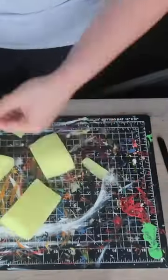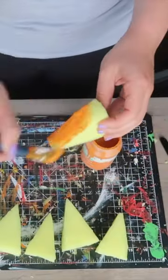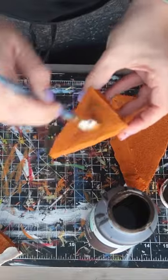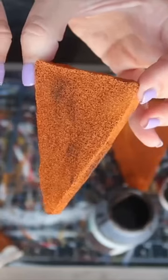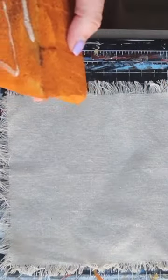The next time you're in Dollar Tree, grab one of these auto sponges for this DIY that you can leave up all the way to Thanksgiving. We're going to start by cutting out some triangles to look like slices of pumpkin pie and paint them orange. Then cover them with a little bit of wax paint and you're going to be able to give it that fresh out of the oven look.